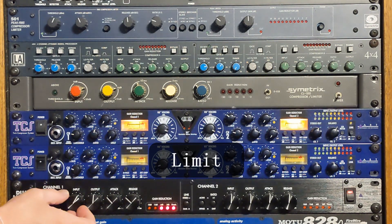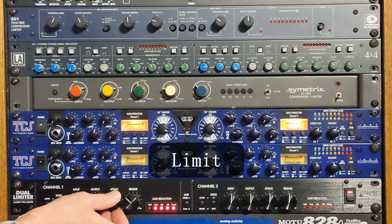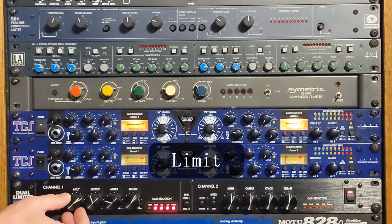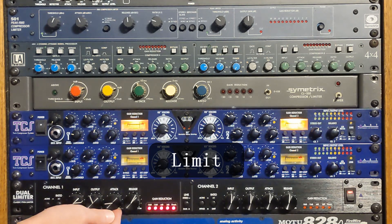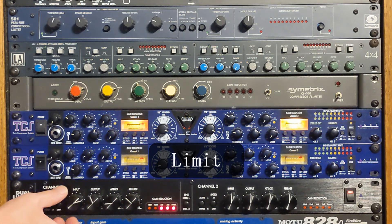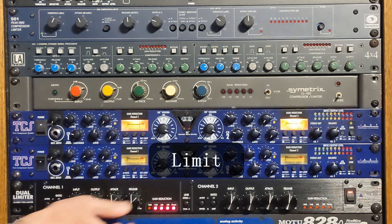Here is the ART Dual Limiter on the limit setting on the vocal track. [Amazing Grace vocal with PWM limit setting: 'Amazing grace, how sweet the sound, that saved a wretch like me. I once was lost, but now I am found, was blind, but now I see.']